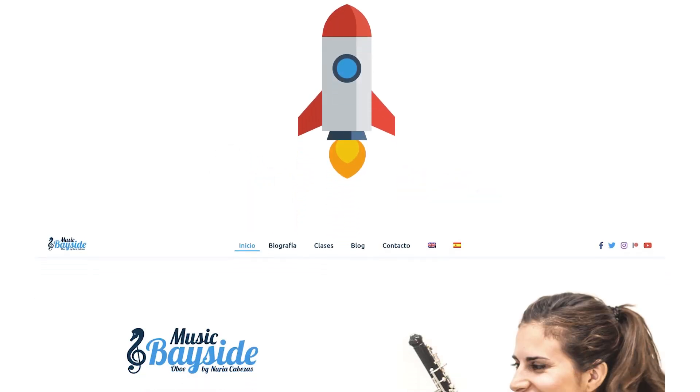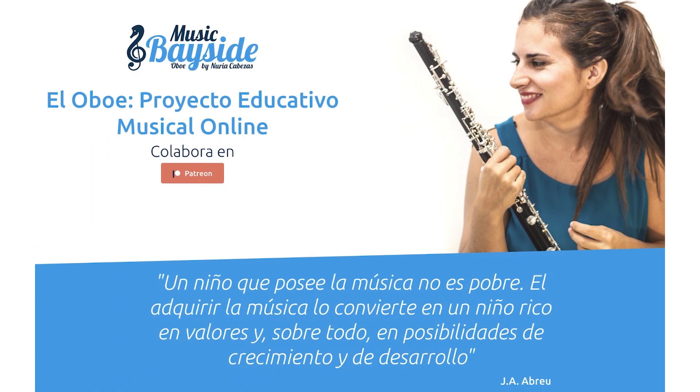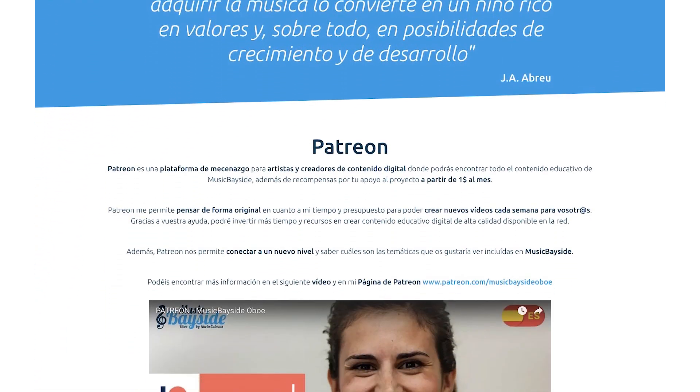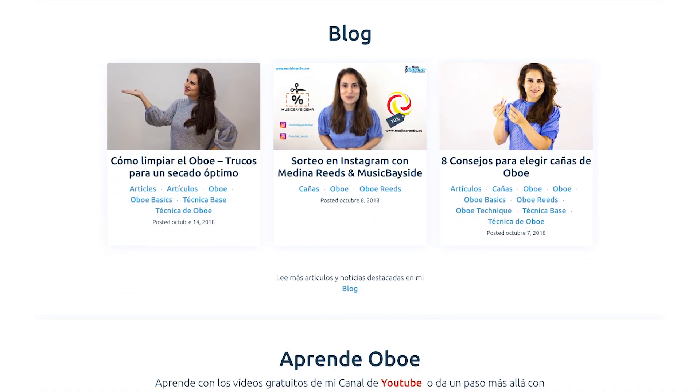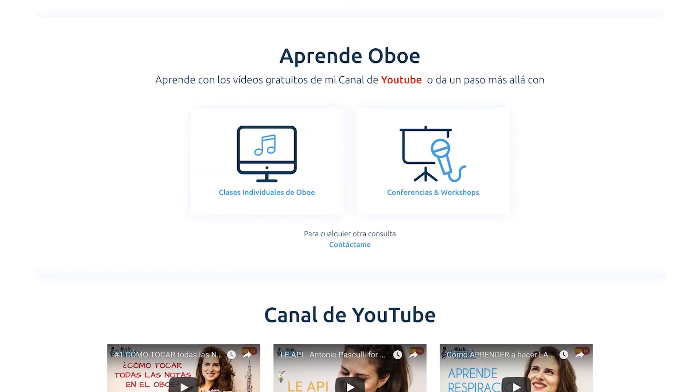Bienvenidos a la comunidad de Music Bayside. En la página web de MusicBayside, MusicBayside.com, encontraréis información sobre cómo conseguir clases online y atención personalizada, además de la suscripción gratuita a la newsletter.